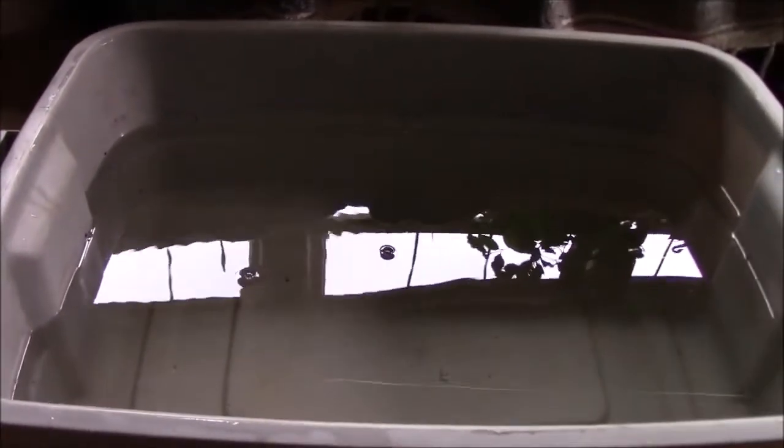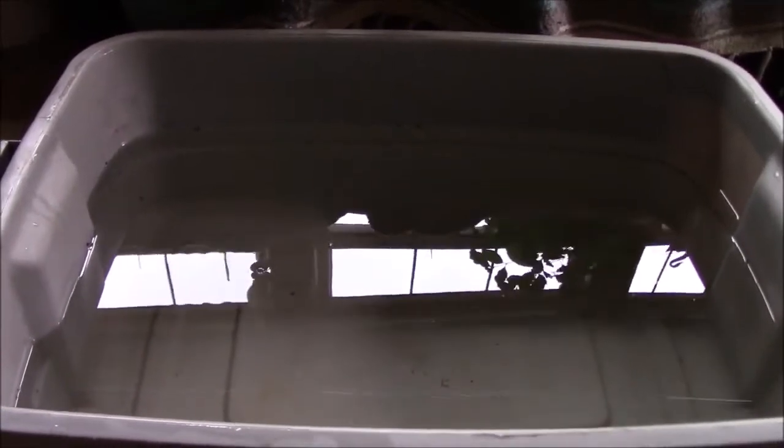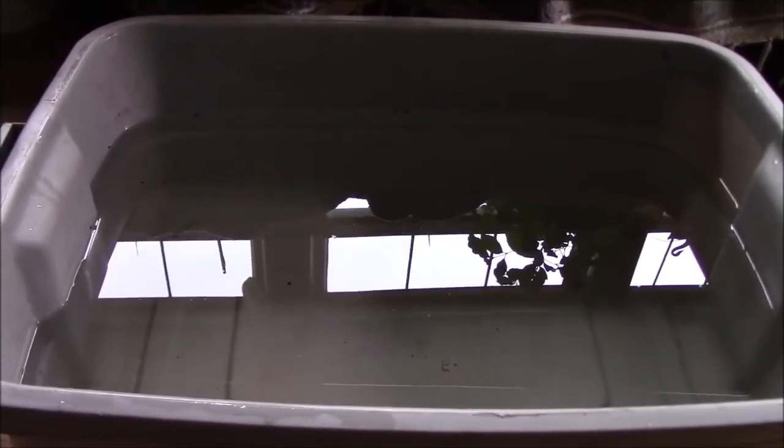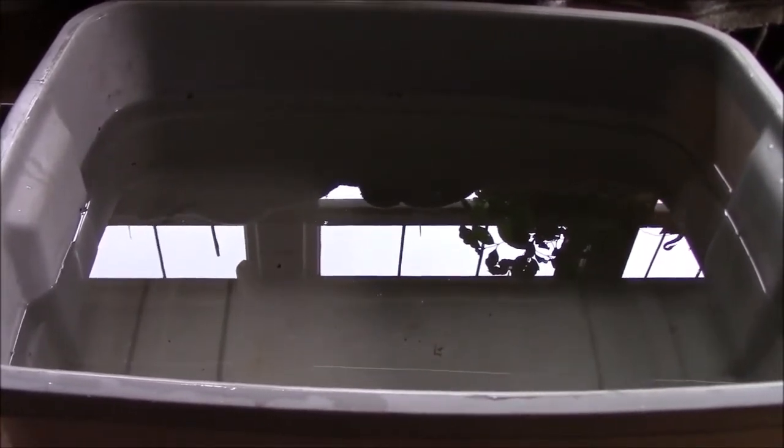I have a — I believe this is a 10 gallon Rubbermaid tote. It's filled with nutrient solution. I do have a meter, so it is around 800 parts per million and a pH of about 6.1, which is good for lettuce. I have about 5 gallons of water in here.